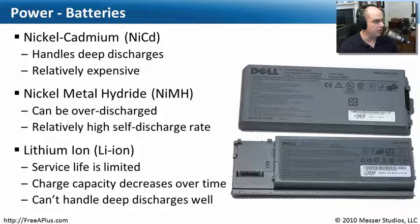These days, most laptop batteries are lithium-ion. One challenge with lithium-ion is that as soon as they're manufactured, a clock starts ticking — there's a shelf life regardless of how many times you charge and discharge them. Charge capacity also decreases over time. You can't leave a lithium-ion battery on the shelf for months and expect it to be fully charged when you return. Lithium-ion also doesn't handle deep discharges well — keep it topped off or at least not at a very low level.